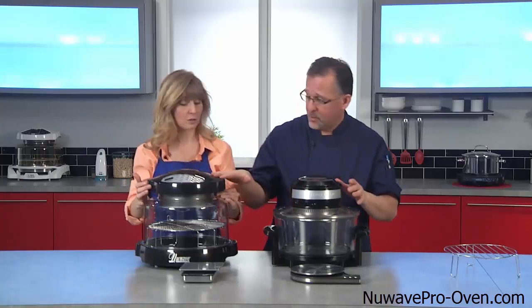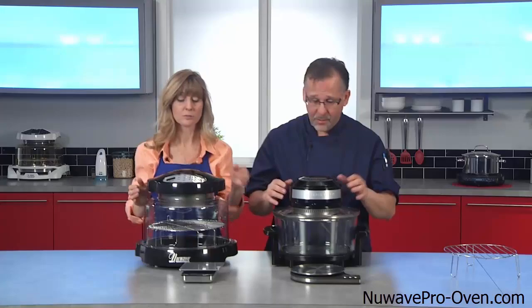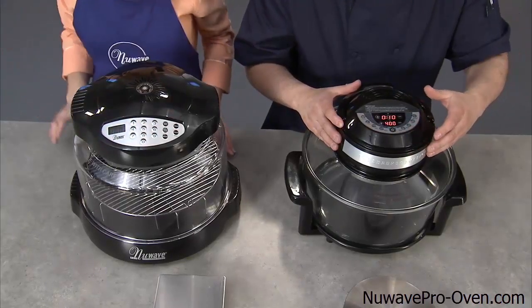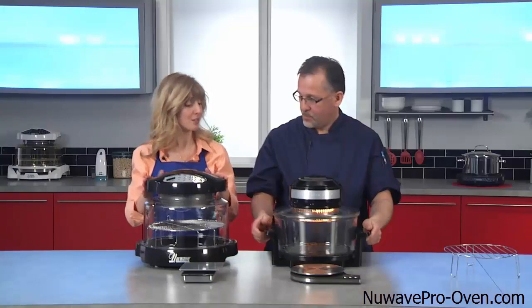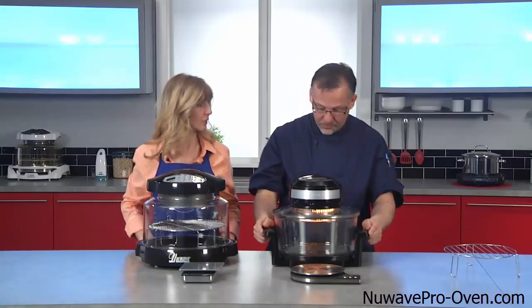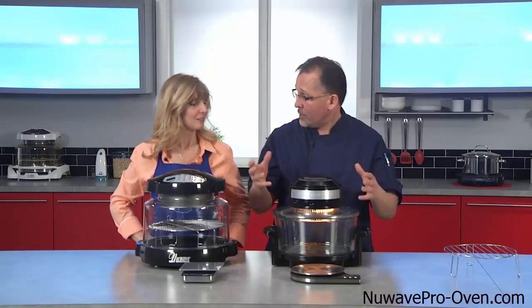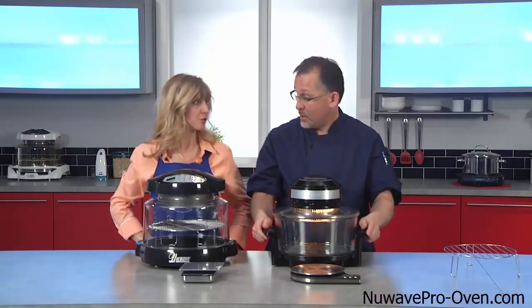I want you to turn it on as high as it goes, for about an hour. Now, yours is running — I can see that the light is turning on and off. Is that normal? On this model, the halogen light will go off and on. Well, then you're wasting more energy. Yes, you are.